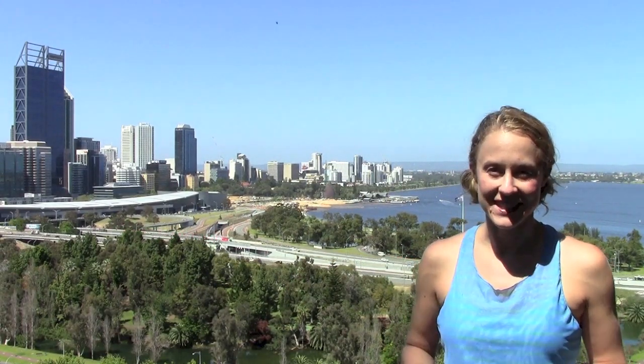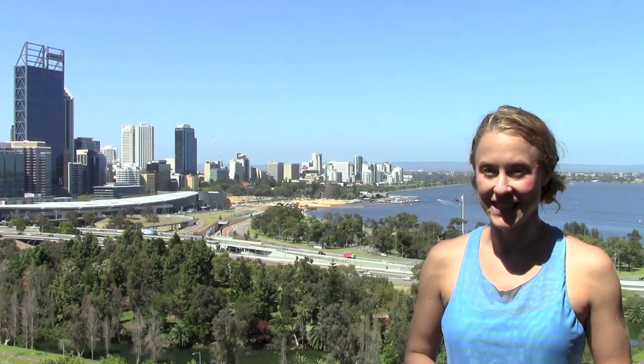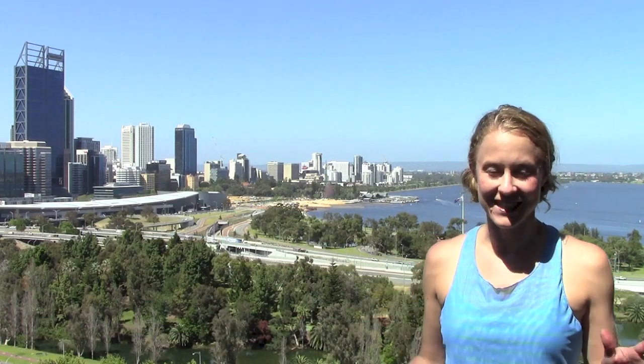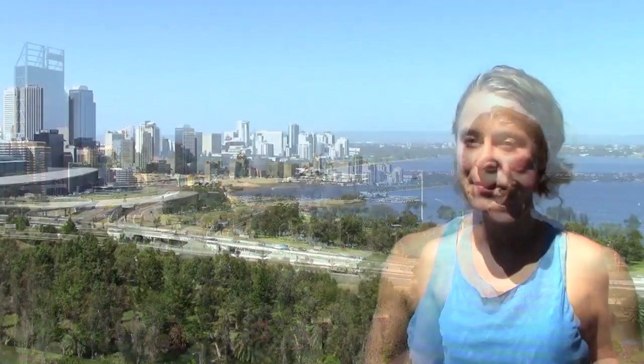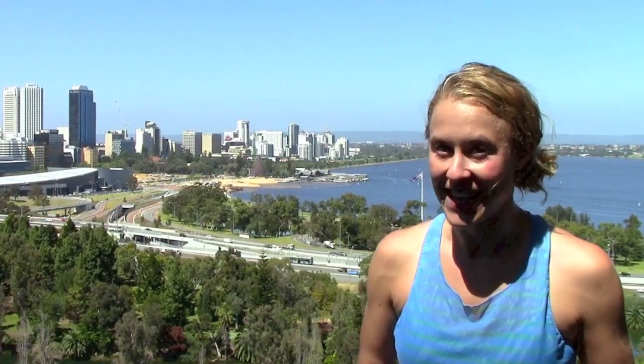This is such an amazing city. I'm up here in Kings Park, which is a park larger than Central Park in New York City. It's absolutely gorgeous and it has this beautiful cliff view over the city, and I can't wait to do a workout here because I've been doing a lot of traveling recently, especially on long airplane flights.